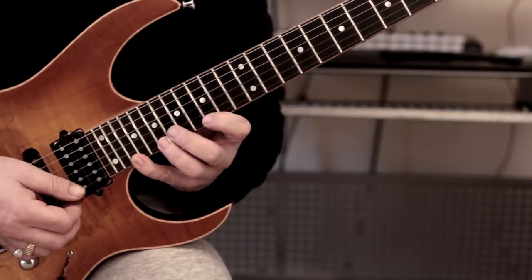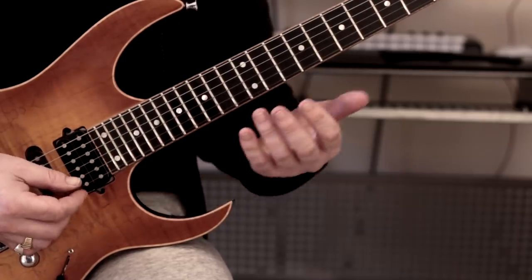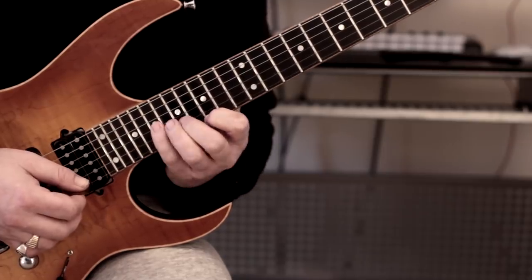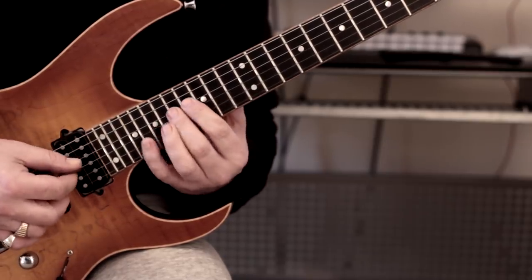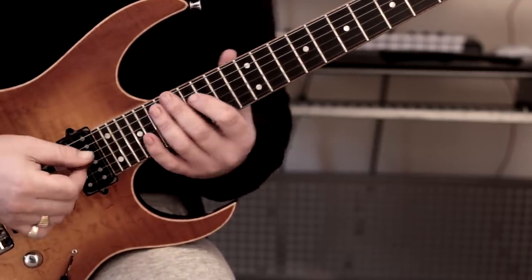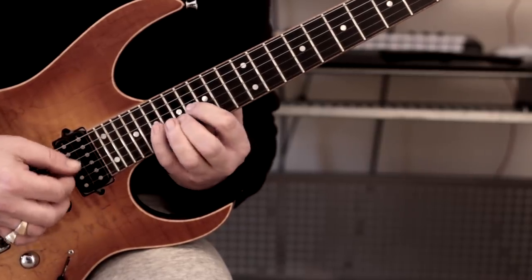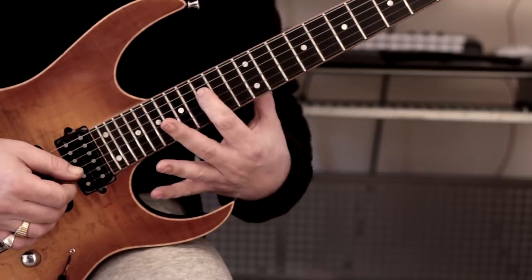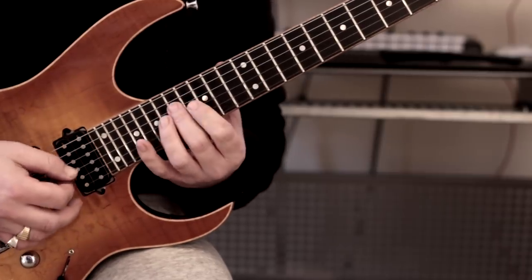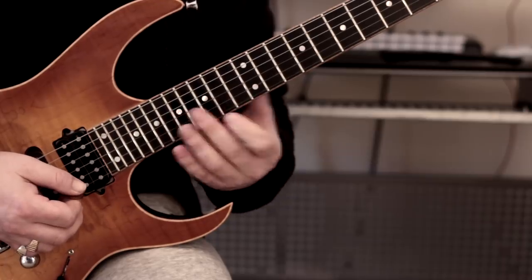I've had a bit of a break from playing, so my hands aren't feeling particularly comfortable at the moment. But this is all hybrid picking, and usually with hybrid picking what I'll do is a downstroke followed by the middle finger. So what we've got here is major seven — root, third, fifth, sixth — then root. It's kind of like a major 13, I guess.